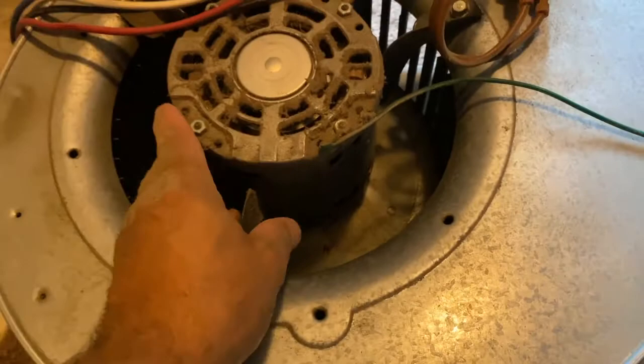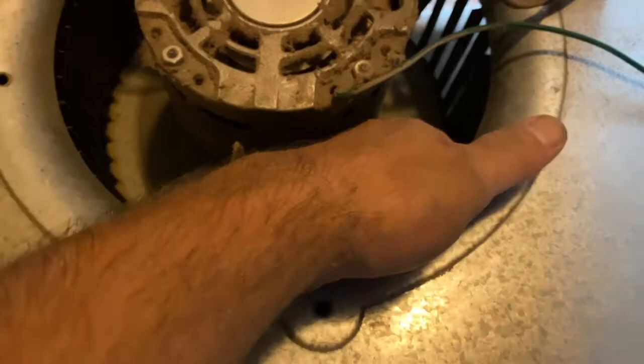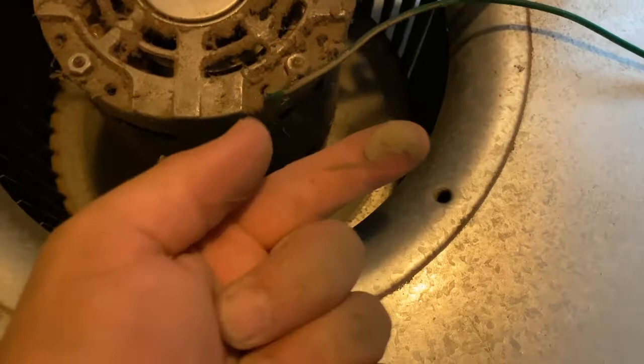Basically we just need to change the motor. The motor just got worn out — it's probably around 25 years old. I can see it's stiff, it's not turning well. It's a combination of age and a lot of buildup of junk and dirt in there. If you take your finger and run it along one of the fan blades, you can see the dust built up on those blades.